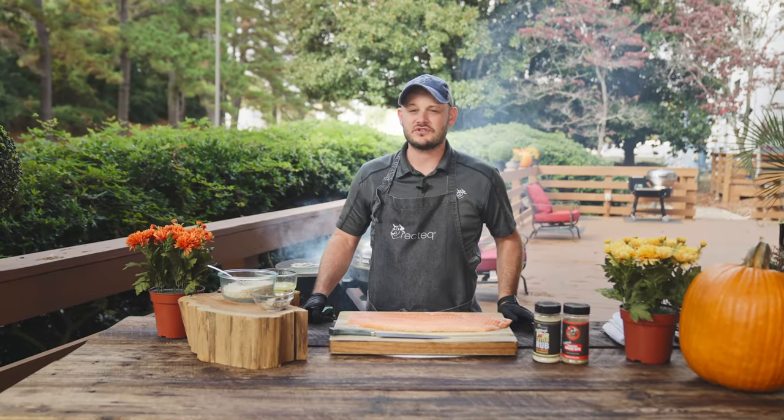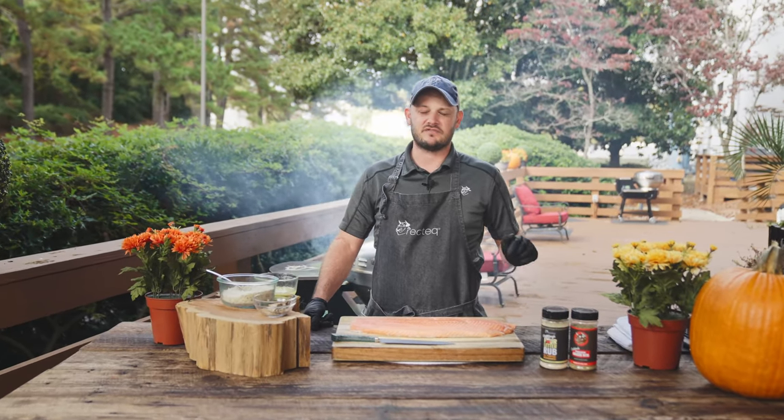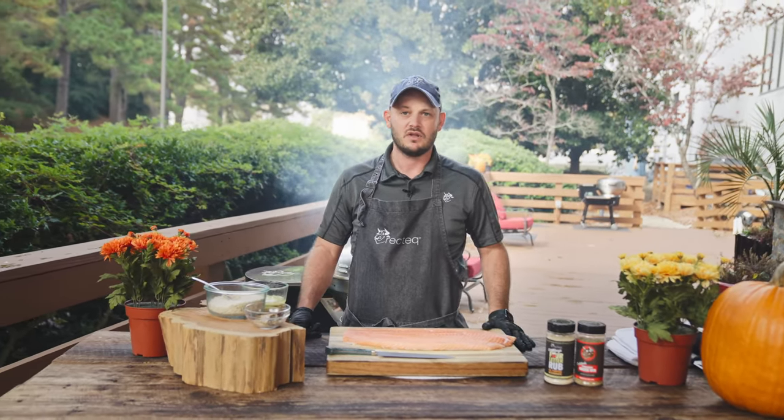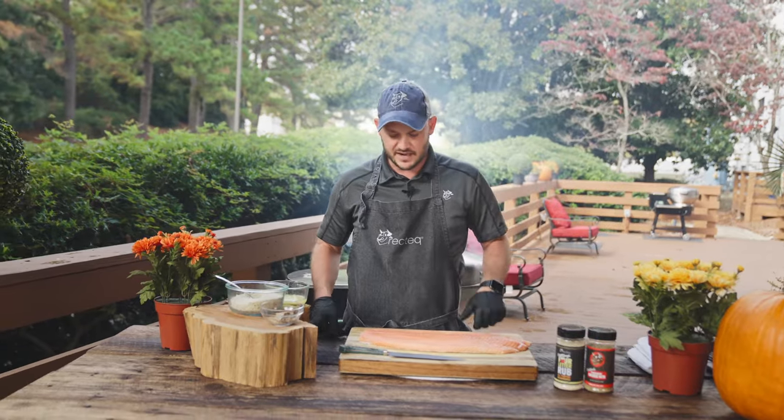Hey, what's up, Rec Tech family? I'm Chef Greg. We're gonna show you an amazing recipe to make some Dijon-crusted salmon. Super simple, you could do this for your holiday meal or weeknight meal. We have a beautiful side of salmon here.